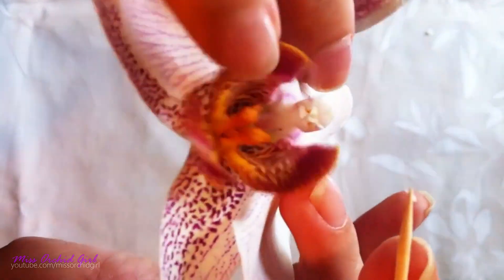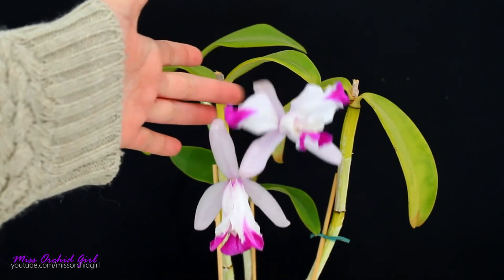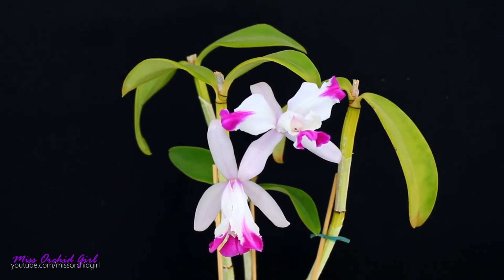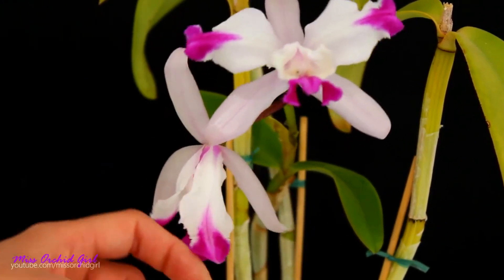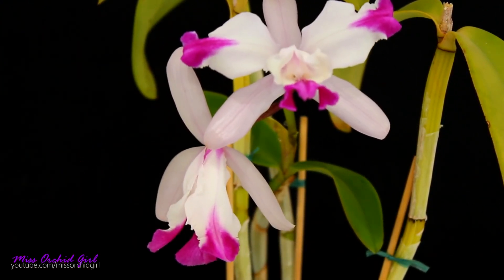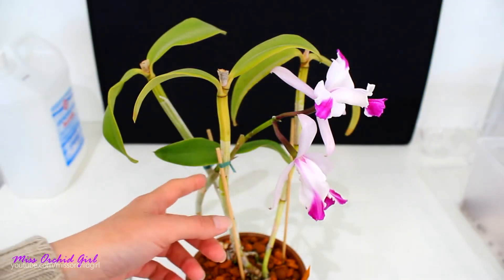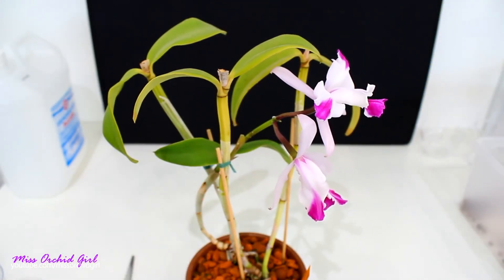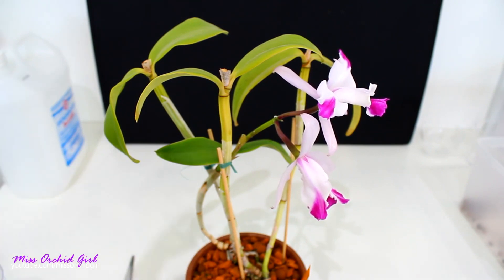Sometimes a seed pod will form but it will not grow to maturity — it will not ripen. So the two orchids that are crossed need to be fertile. After pollination takes place, a very dramatic thing happens: the flower starts to fade, and this happens really fast — about two days after, you'll see the flower start to fade. My flower actually didn't even get to fully open and it already started to fade because it was pollinated — possibly due to a mutation in the bud that favorized self-pollination.